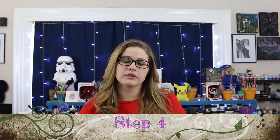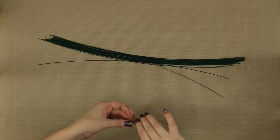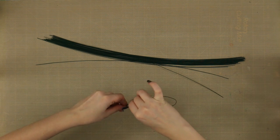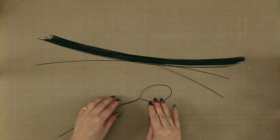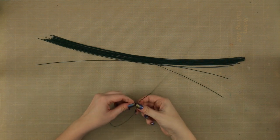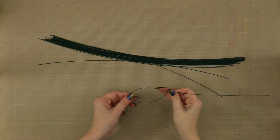Now set your bottles aside and grab your 22 gauge wire. Start to bend it into whatever flower petal shape you want — you don't even have to do flowers, you can bend it into odd shapes and make 3D flexible sculptures or anything else. My biggest tip is to make sure that your wire lays as flat as it possibly can on the table. If it does not lay flat, the glue mixture will seep under the wire and won't cling onto it. Whatever shape you decide on, whether it's flower petals, leaves, or something else, make sure it lays as flat as possible.